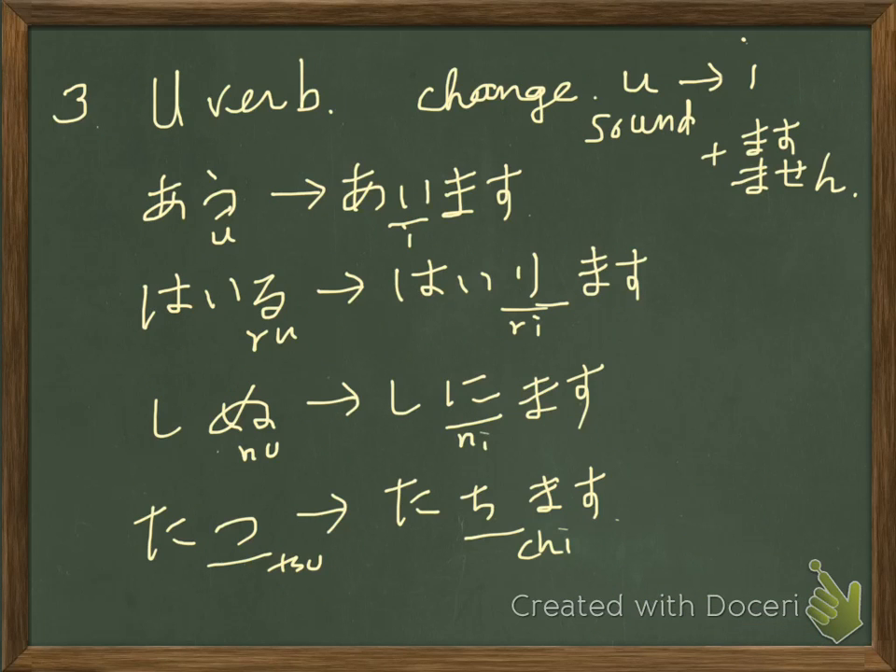And for u-verbs, you change the last sound. U-verbs' endings are all from the u-column — ai, u — so this u-column. You change it from the u-column to the i-column, then add masu. For example, hairu — to enter. You move one column up: hairimasu.